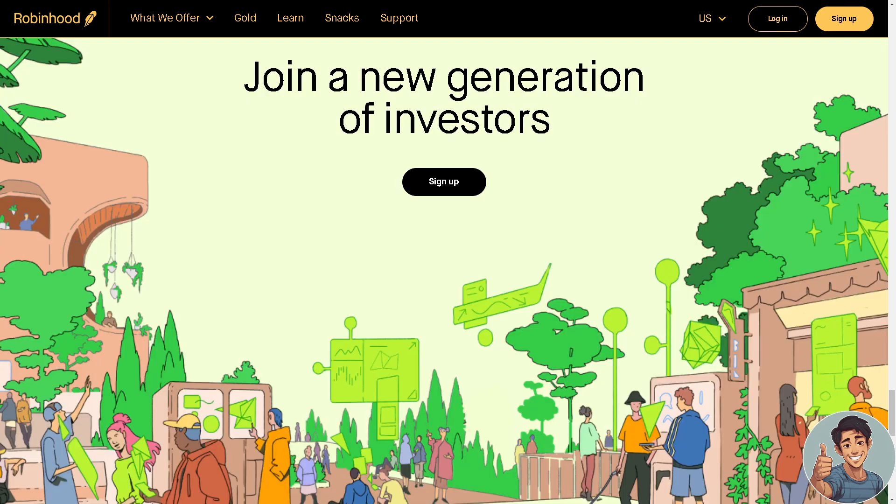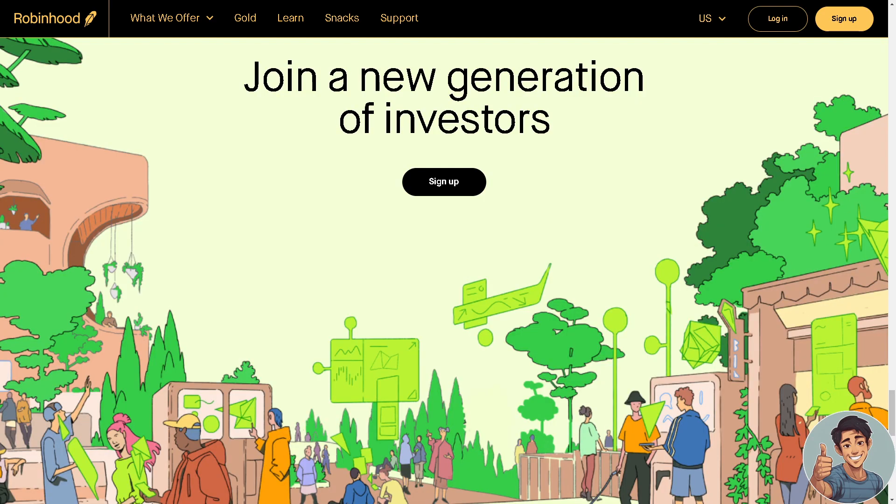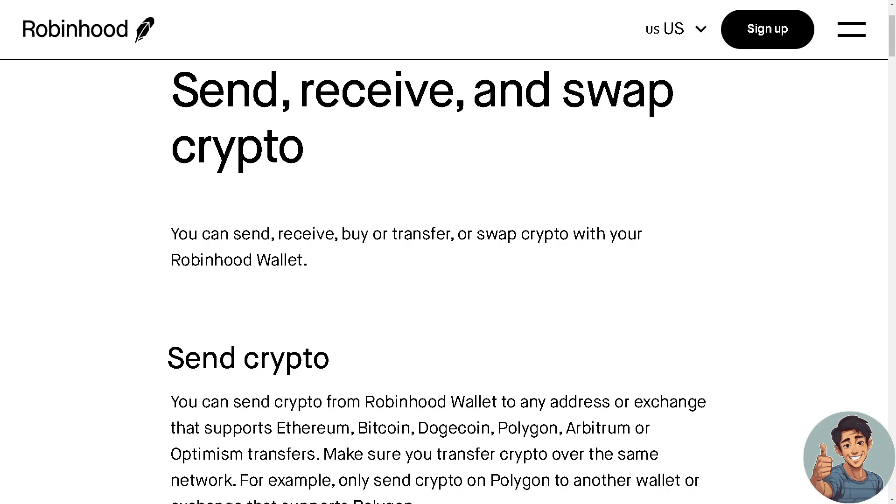Let's begin. If you haven't done so, please sign up for an account in Robinhood, and if you do have one, log in using your credentials. From there, you can send, receive, buy, transfer, or even swap crypto with another Robinhood wallet.